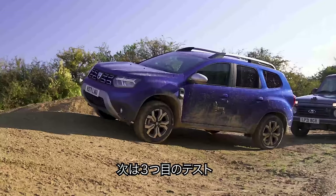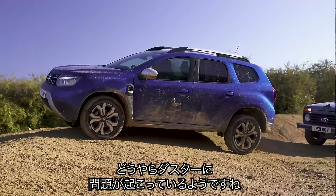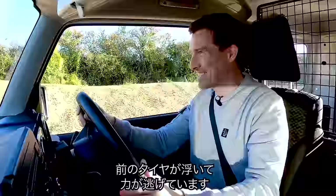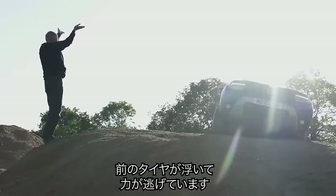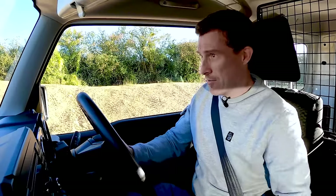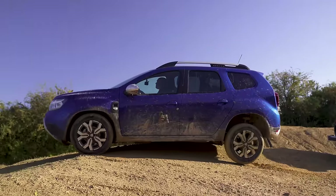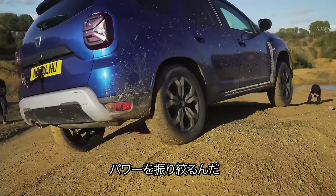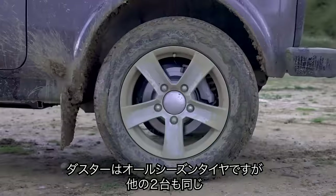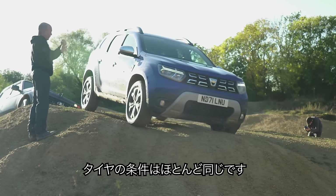This is the final part of this section — a side slope where a wheel goes in the air, then we drop down. The Duster is having a little problem: front wheel in the air, spinning its power away. It nearly slid back into the Lada. All three cars are on all-season tyres, so the tyres are pretty similar. In the end the Duster made it.